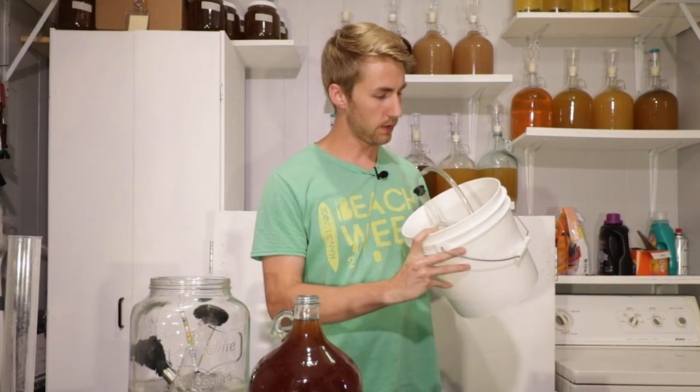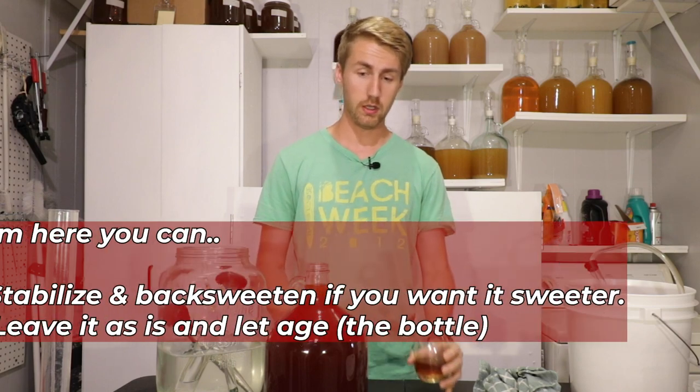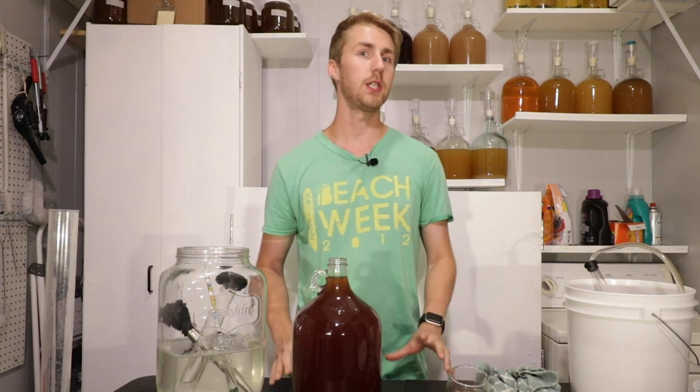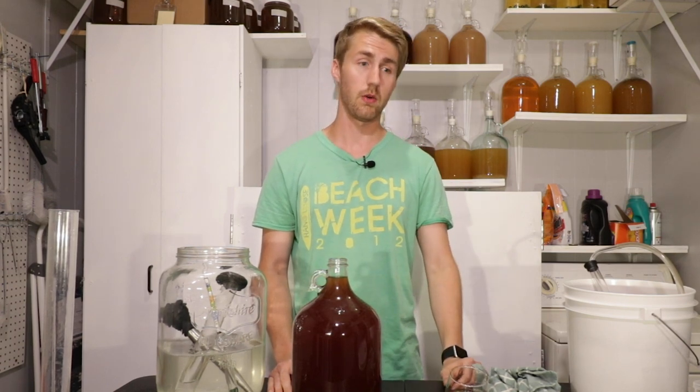I tried to scoop out the Irish Moss afterwards — that ring you see around the corners is just Irish Moss and other sediment. This thing is really, really good. I'll keep it close to what we have and put my airlock and bung on, write down my information, and let it age for a little while longer. It's still a very young mead — we started this 15 days ago, so I'm not ready to bottle it yet. A good mead generally has some age on it.